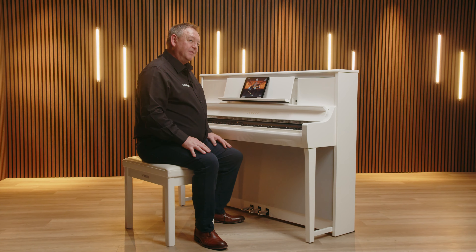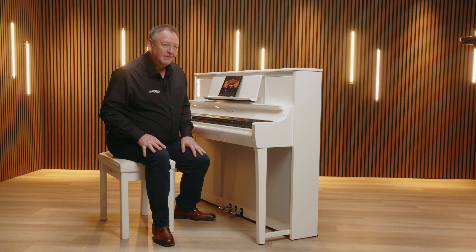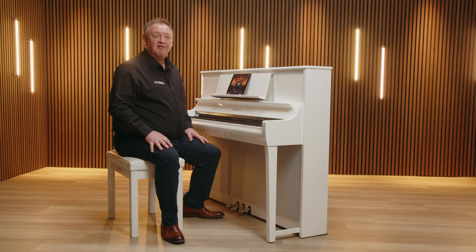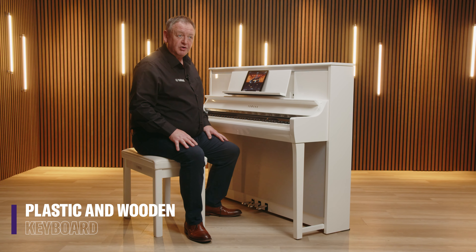CSP with Smart Pianist is the ideal combination for those wanting to start playing piano, or maybe even coming back to learning after a while away. Clavinova CSP is first and foremost a great piano, and we have four models to choose from: the upright models CSP255 with its Grand Touch S keyboard, the CSP275 with wooden Grand Touch keyboard, and the CSP295, as well as the grand piano model CSP295GP with wooden Grand Touch action and counterweights.